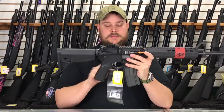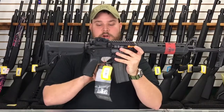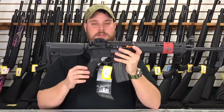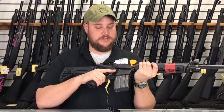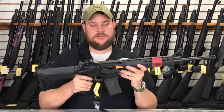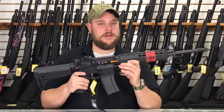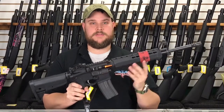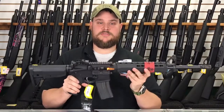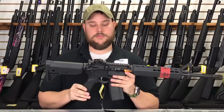They've also given you an oversized trigger guard, and what that allows you to do — if you're wearing gloves or something — is get your finger into the trigger easily. As you would expect with any Springfield, you're getting very good quality. It's American made. The finish on this gun is a melanite finish, which is a very strong, tough finish that's going to hold up to the wear and tear as you use the rifle.